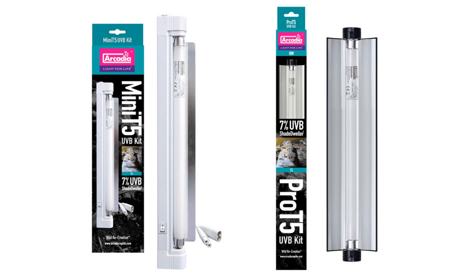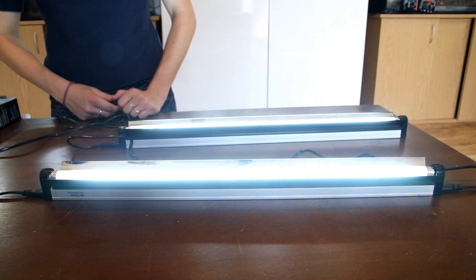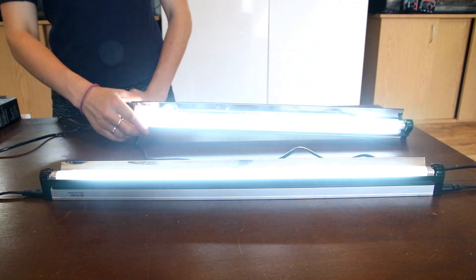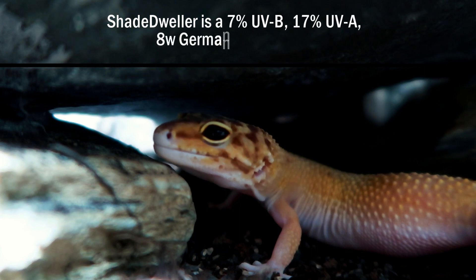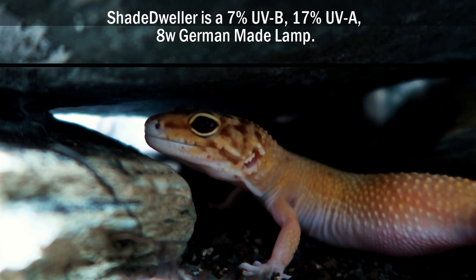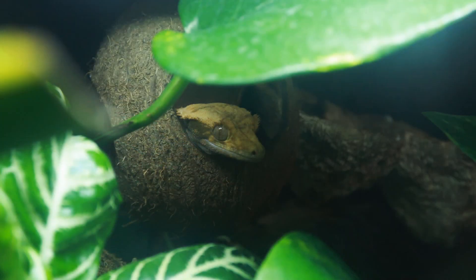Both of these kits arrive complete with a free link cable. As such, you are able to link up to 10 kits from one power source. With 7% UVB and 17% UVA, Shade Dweller provides essential energy from light for shade-dwelling species such as leopard and crested geckos.